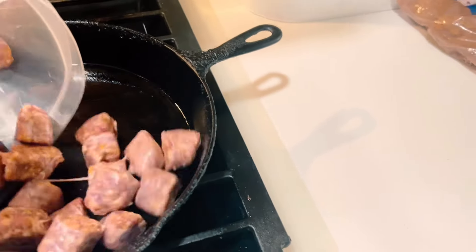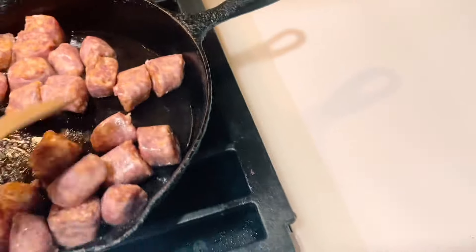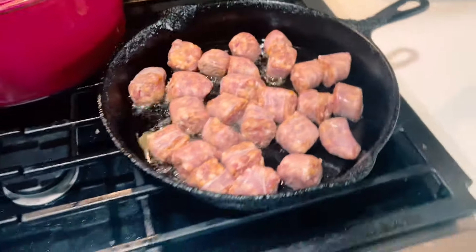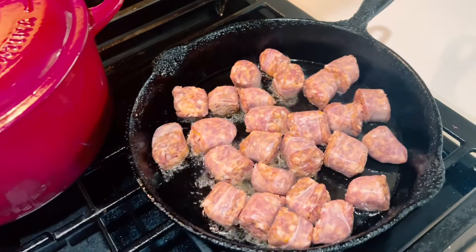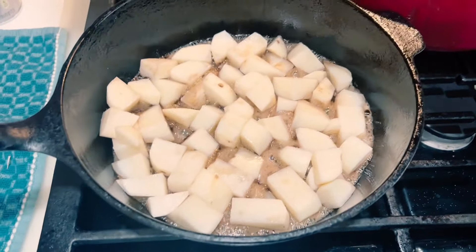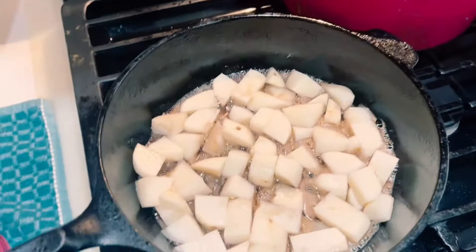Let's put the sausage in. I have this on medium low — I don't want it to cook too fast. We're not going to add the onions until the potatoes are halfway done, and we're not going to add the garlic until maybe the last five minutes of cooking. I want the potatoes to get brown on all sides, and we'll be back.